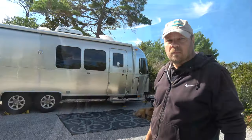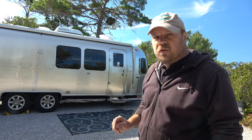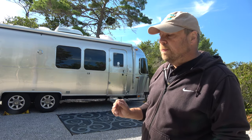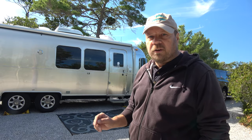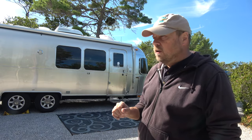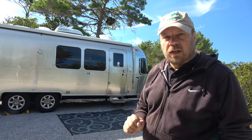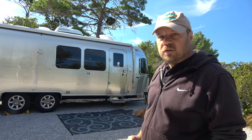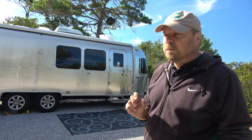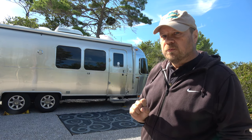You can see my Airstream here behind me. We've just done a road trip of over a thousand miles from our home base outside of Rochester to here in Destin, Florida. We're in a state park, and state parks typically do not allow you to wash your trailer. So I'm going to show you a way to clean it without using a hose, using a few simple products I picked up along the way.